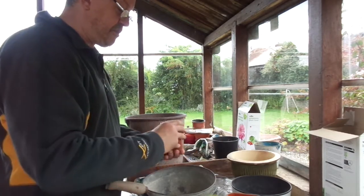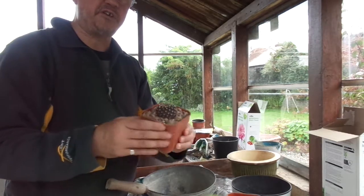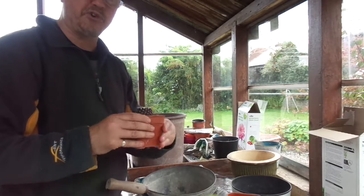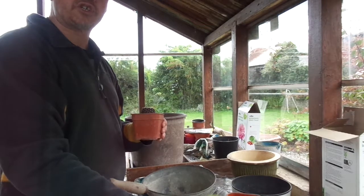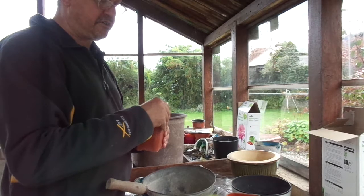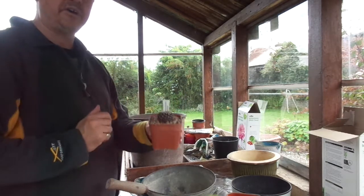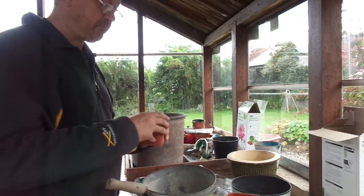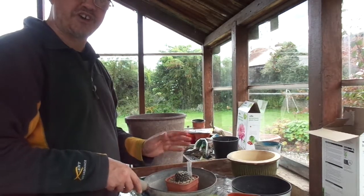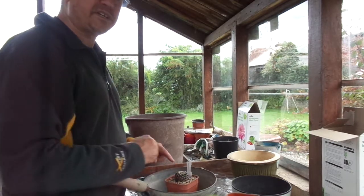And there's our Neoporteria potted up, geometrically accurate and ready to go on to the staging with other Neoporterias, smaller growing Copiapoa, Sulcorebutia and others. There's David Neville's plant label going in and we're ready to go. Thanks for watching — another potting video from Kirkstone Botanica, another addition to the cactus family on the show bench.